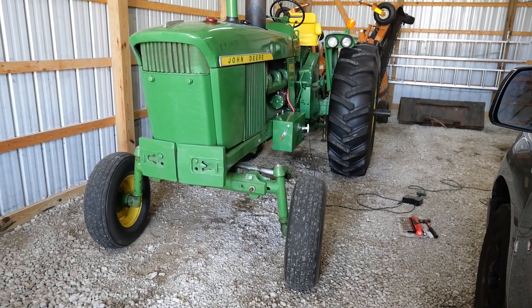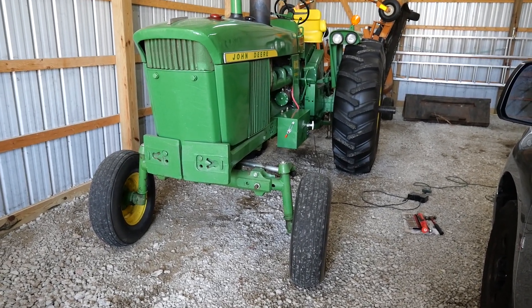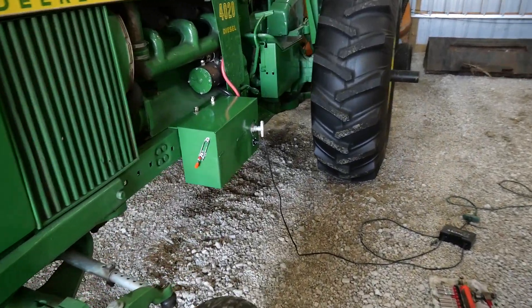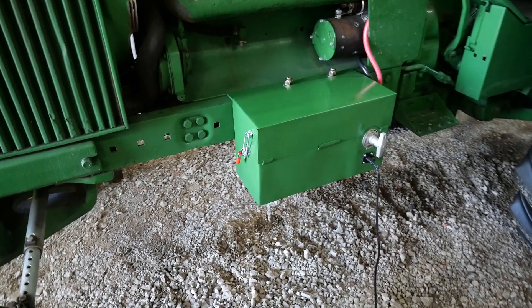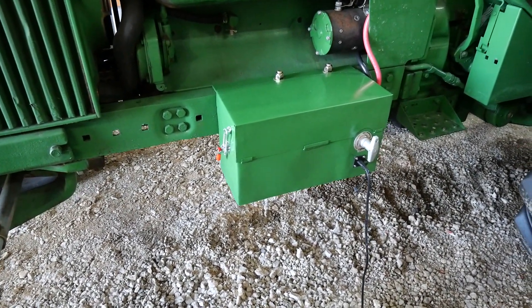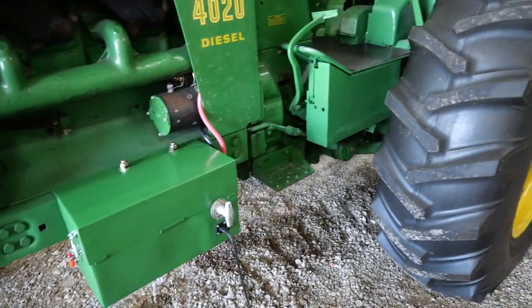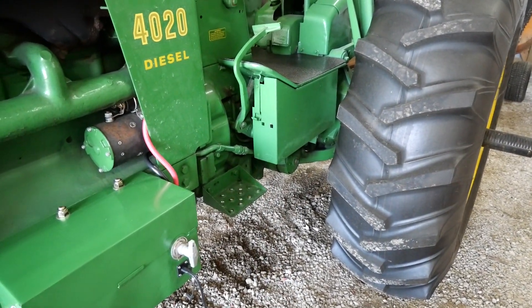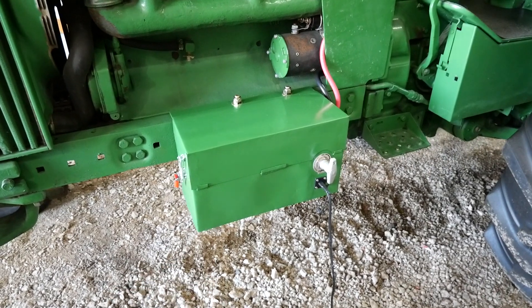Hey, today I'd like to show you an upgrade that I just did for my 4020. This was kind of a winter project that I did, and what I've done is built a battery box for the battery, switching from the 3ET type batteries that go over onto the saddle or underneath the saddle to a single truck battery.